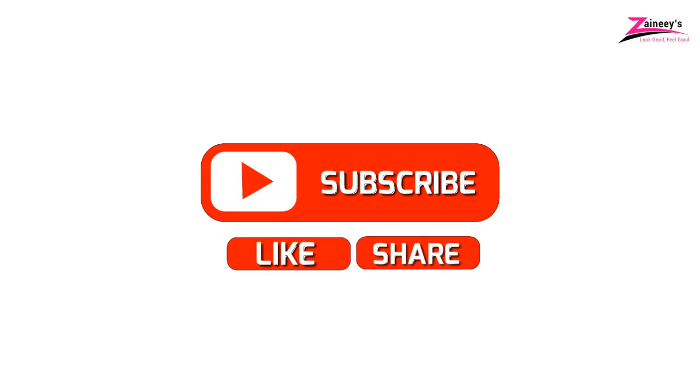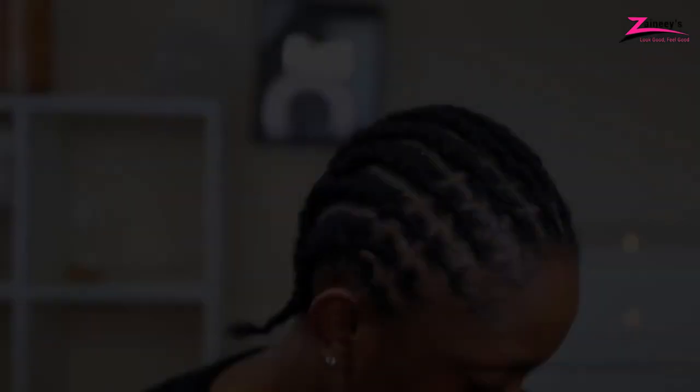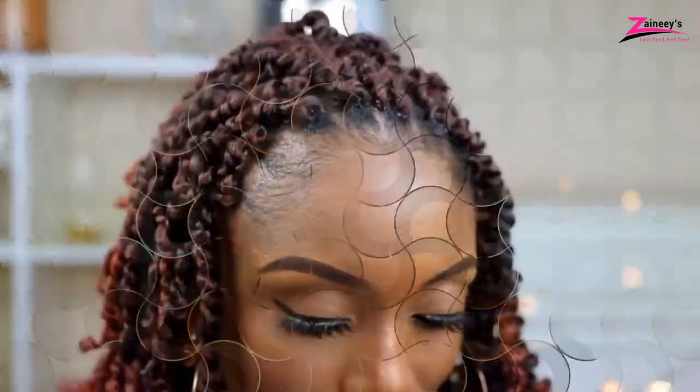Kindly subscribe, like, and share this video. Thank you for watching and see you in our next video.